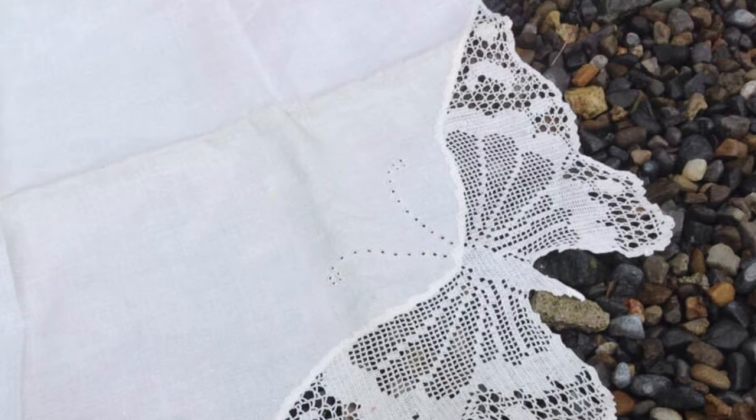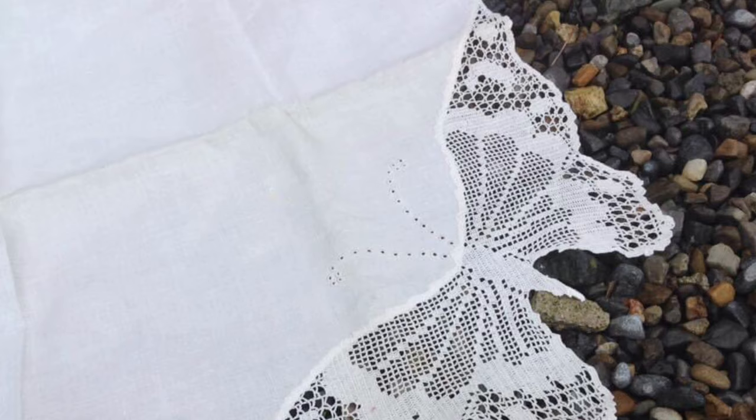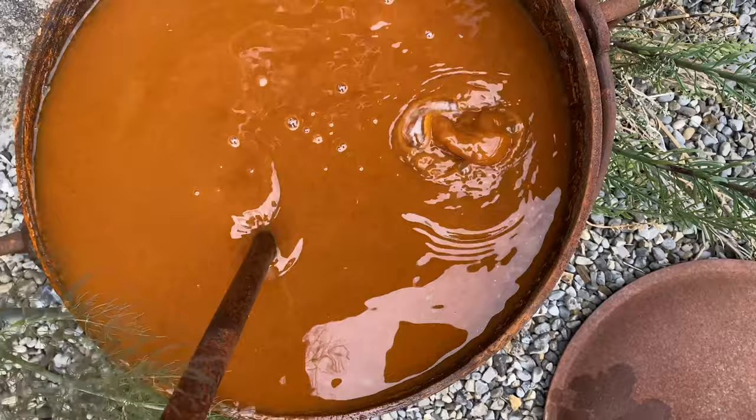Rust water — or you could call it iron water — is wonderful for helping achieve beautiful prints on cellulose, which is plant-based fabric, fabric like cotton, linen, ramie, etc.